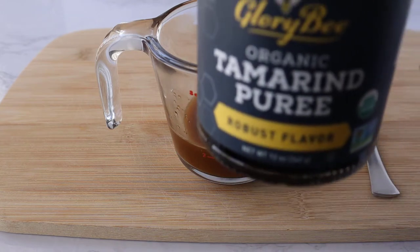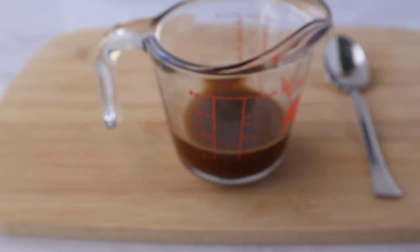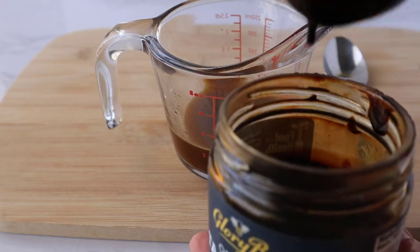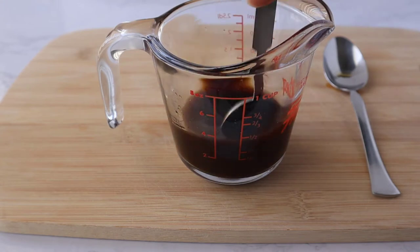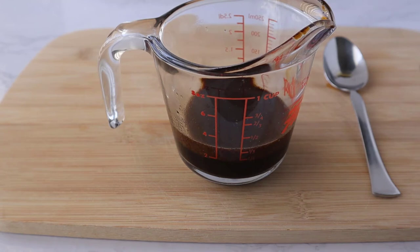The next is the most important ingredient, and that is tamarind. I'm using this puree, which I found at my local Sprouts. The original recipe uses tamarind concentrate, which I learned is different and can be found at an Asian store. If you're using a puree, only use one tablespoon. If you're using the concentrate, use two.